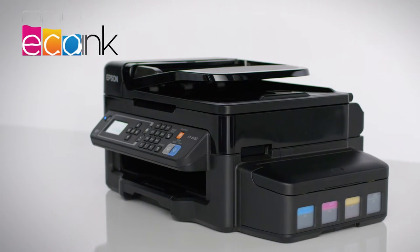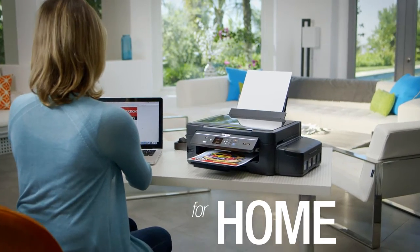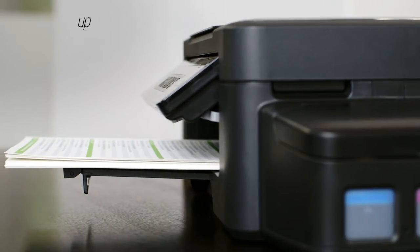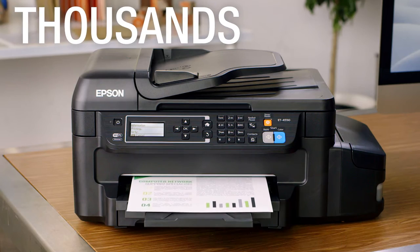This is EcoTank, a new line of printer from Epson. For home. For business. EcoTank comes with up to two years of ink in the box. That's thousands of worry-free pages.